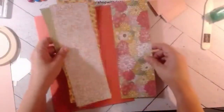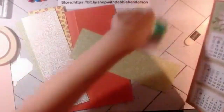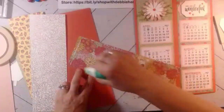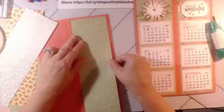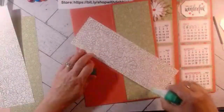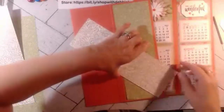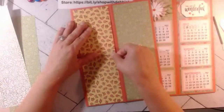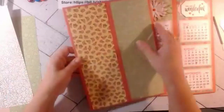Now we're bringing in the designer paper. I'll show you one side of the finished calendar so you can see it. I'm using liquid glue because it's quicker. This goes right in the center of the first section. We go from a non-busy panel to a busy one. I did do something wrong — I put my tear-and-tape on the wrong side, but the designer paper is going to cover it, so it doesn't matter.